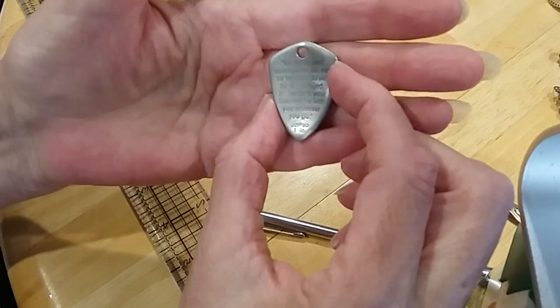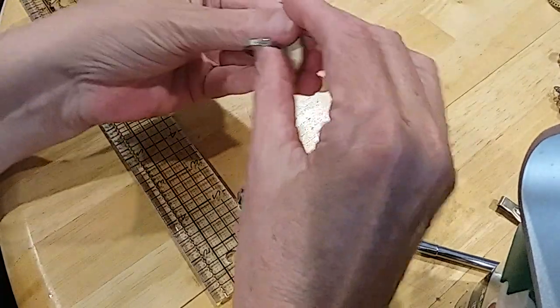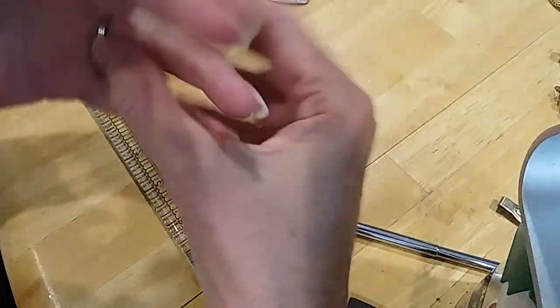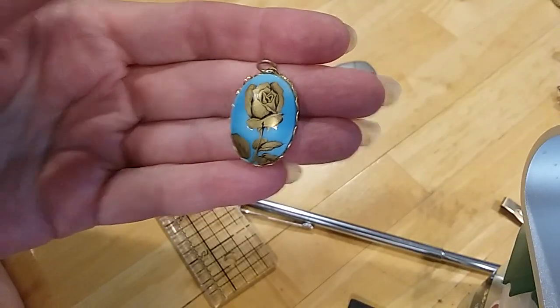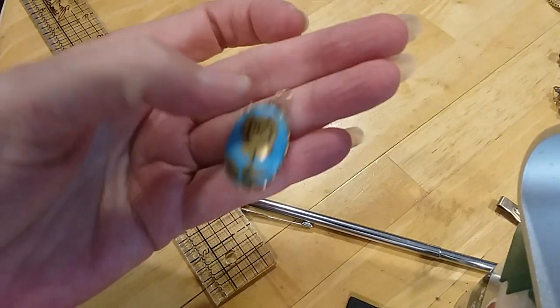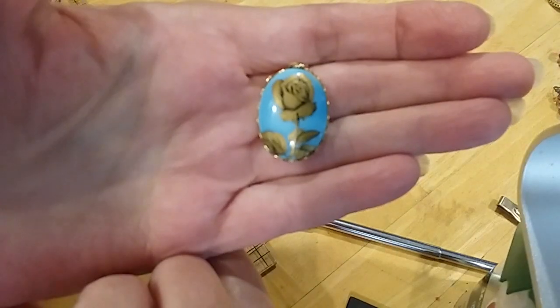We have the Armor of God with Joshua's verse on it. Here's a porcelain ring in great condition — very different, artisan made. This is a beautiful rose painted on this piece here; I don't know if that's stone or porcelain, but it's very pretty and cold to the touch.